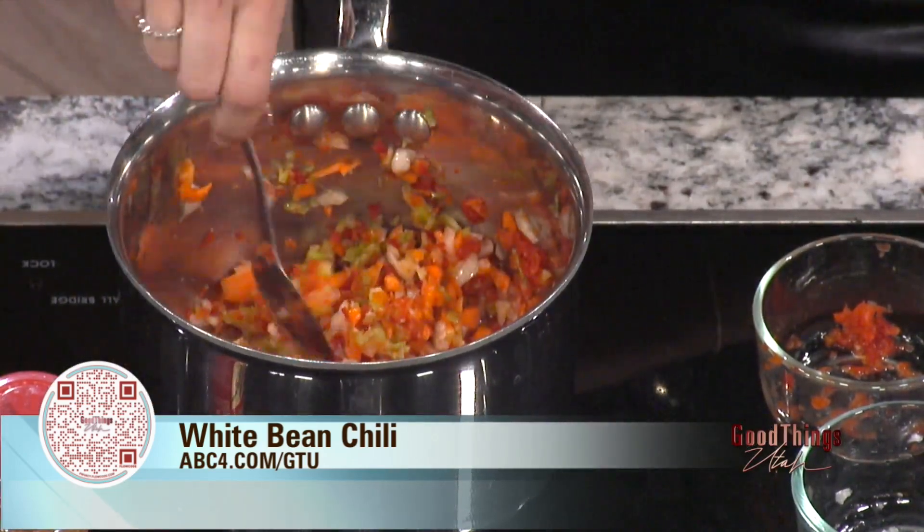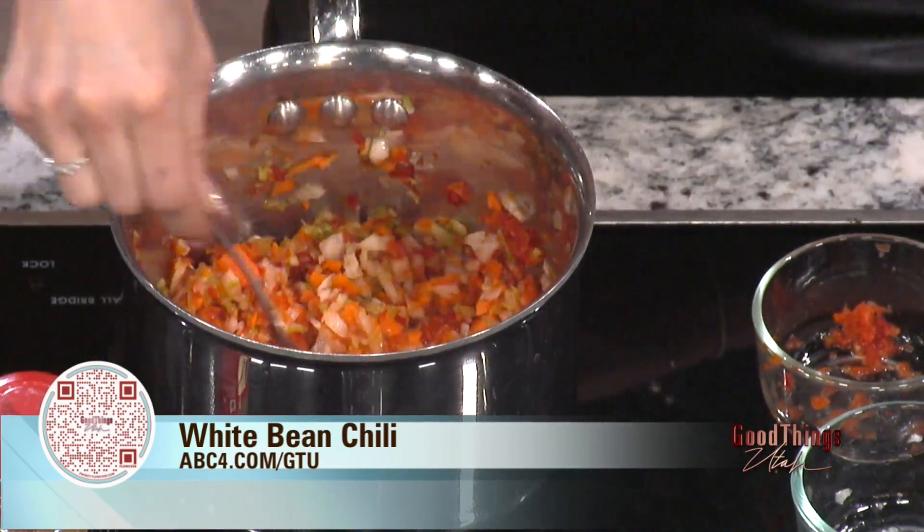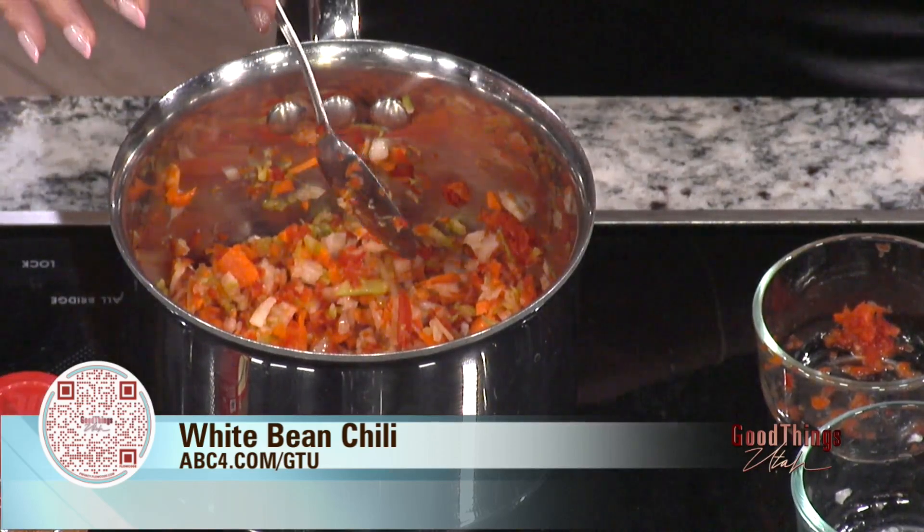We don't use animal products in our home. My husband, who is a firefighter, even has the guys at his work doing this. He has been cooking for them and they love the food. It tastes good and you feel good — you feel amazing. You can overeat and still feel great. It's super awesome.